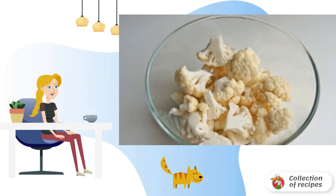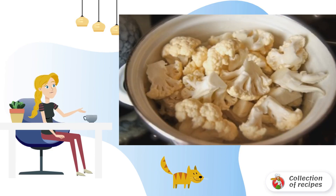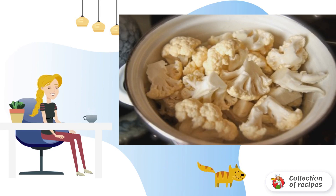We wash the cabbage and divide it into inflorescences. Boil the cauliflower in boiling salted water. Cook for 6-7 minutes. Then flip into a colander and cool.